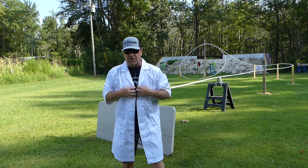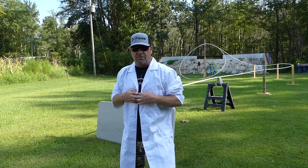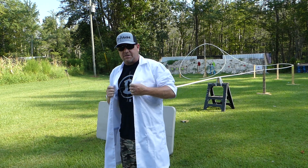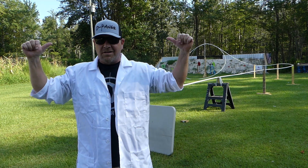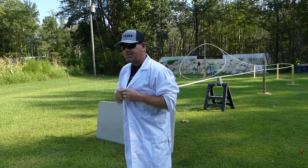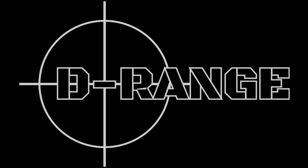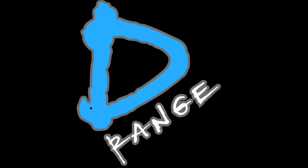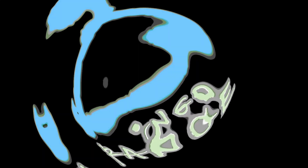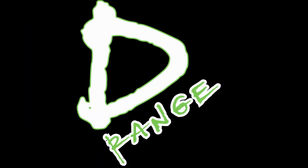Welcome to another hot episode of D-Range. I'm your host, Dr. D-Range himself. It's D-Range time. Let's get to it.